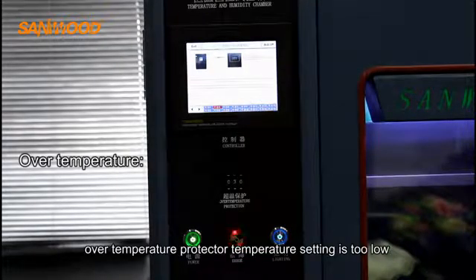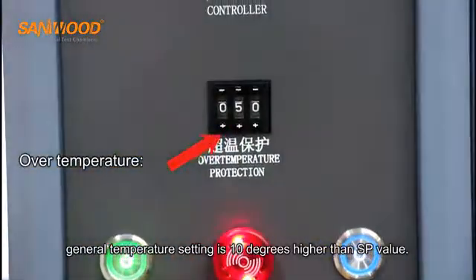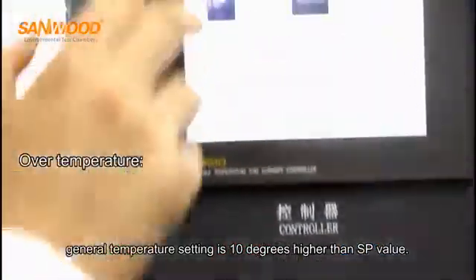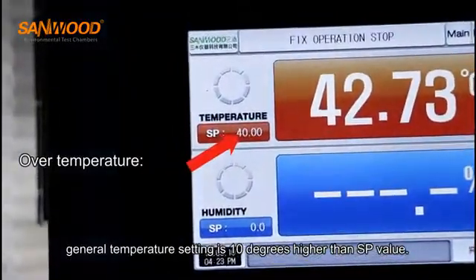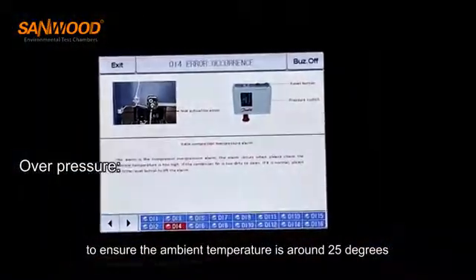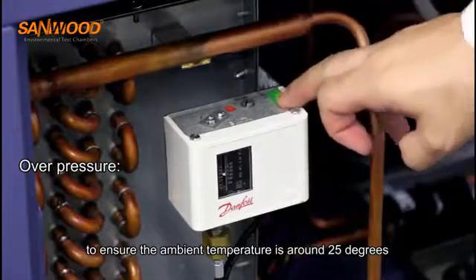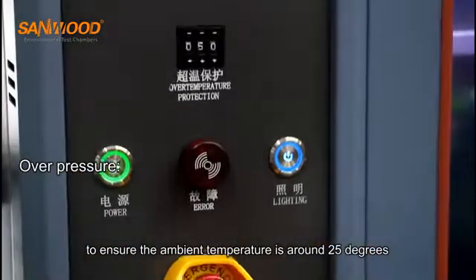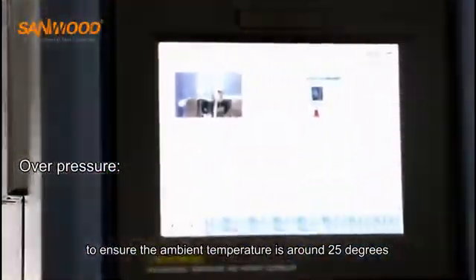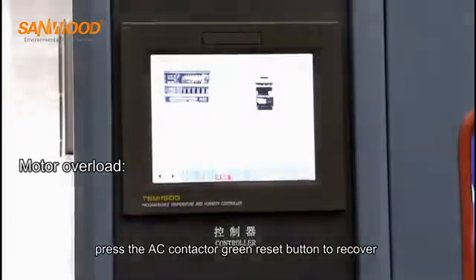For the over-temperature protector, if the temperature setting is too low, the general setting should be 10 degrees higher than the SP value. Press the reset button of the compressor over-pressure protector, ensuring the ambient temperature is around 25 degrees. Press the AC contactor green reset button to recover.